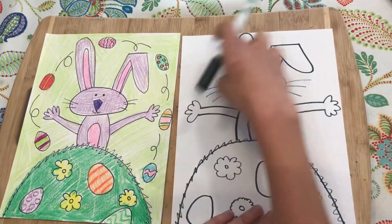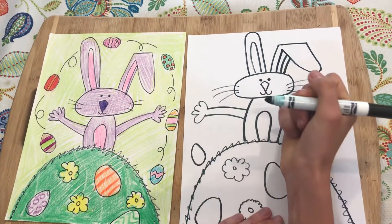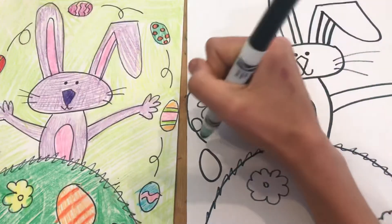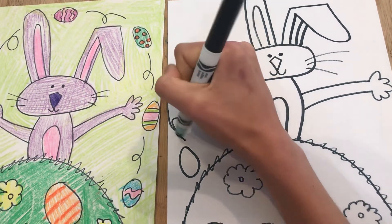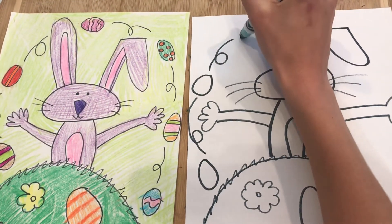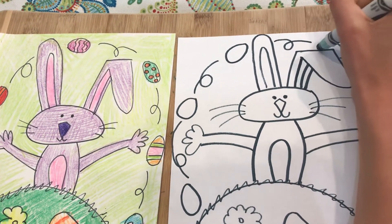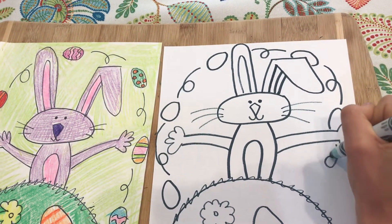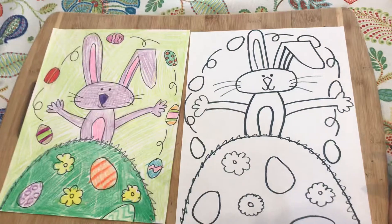Behind our Easter Bunny we have a ring of Easter eggs. We draw an egg and then in between each egg we draw a loop — a loop-de-loop, like a roller coaster loop. We go to the next egg with a loop-de-loop, then the next one over, then one kind of behind the ear, another loop-de-loop, and the last egg goes back down into our hill.